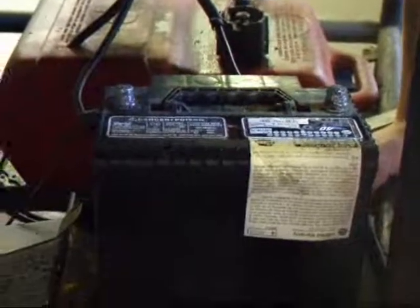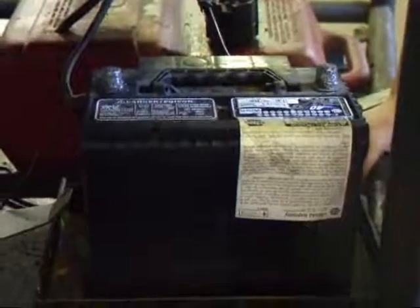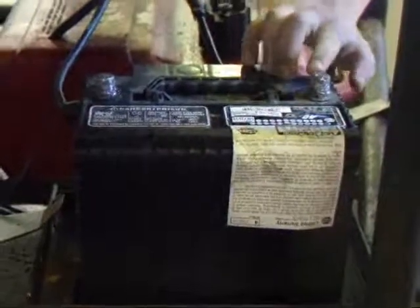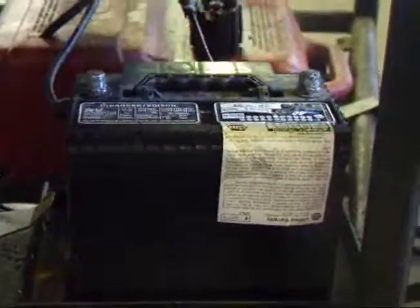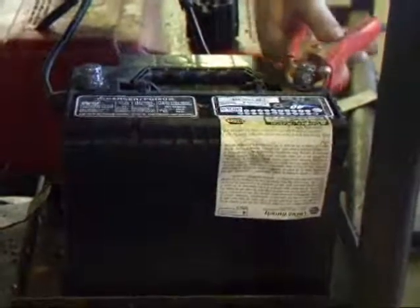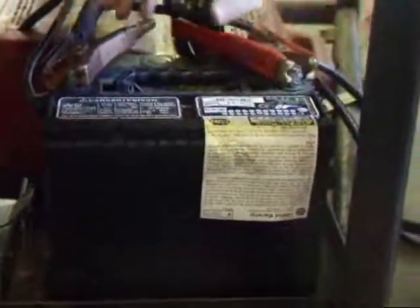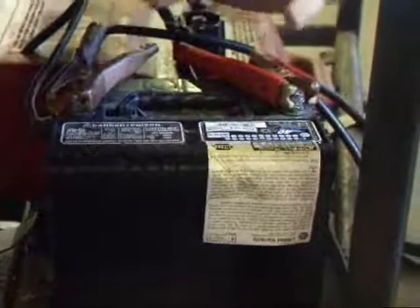We're going to hook the battery charger up to the battery to assure that we have constant cranking speed. We're going to hook the red to the positive post and the black to the negative. You want to be sure not to touch any metal with the positive.